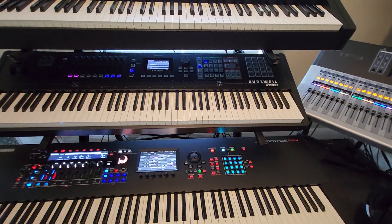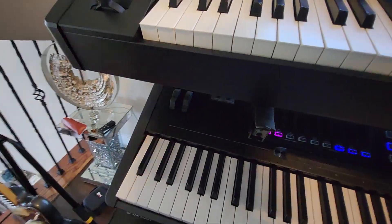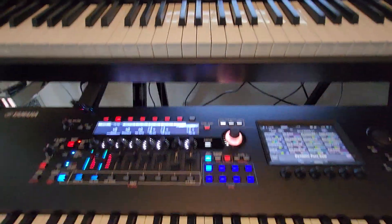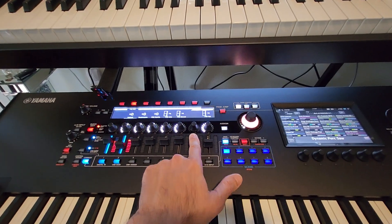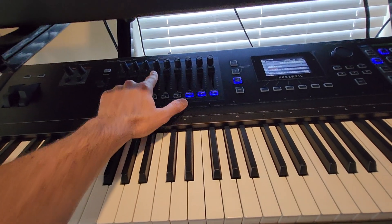My relationship with this Kurzweil, which I've owned for five days, is a kind of love-hate situation, mainly because of the workflow. It is a very nice machine with good quality. Build quality is good, but it's not as good as a Yamaha or Roland — the faders on the Kurzweil are kind of grainy when you touch them.